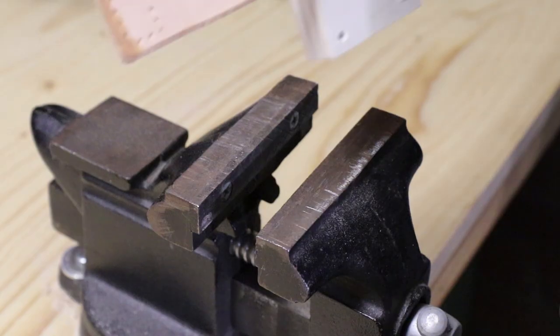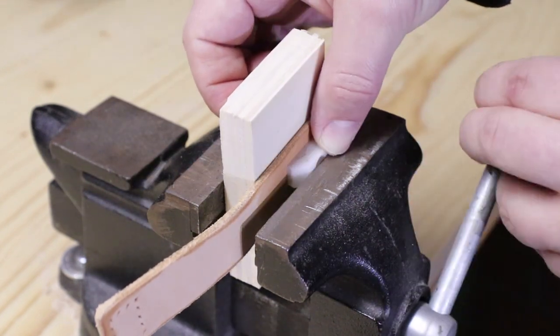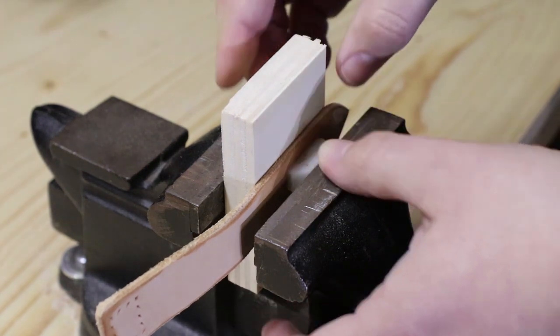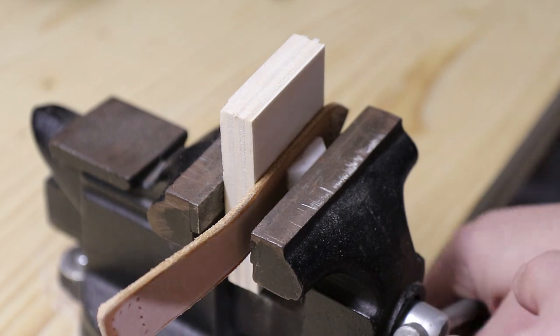Before pressing my maker's mark into the belt loop and the sheath I soften the leather by soaking it with some water, then I use my bench vise to press my 3D printed mark into it. This works like a charm.